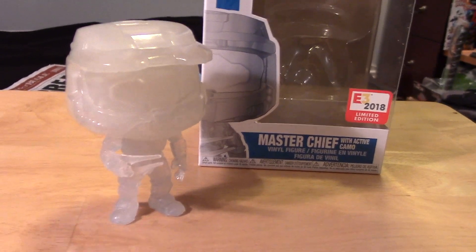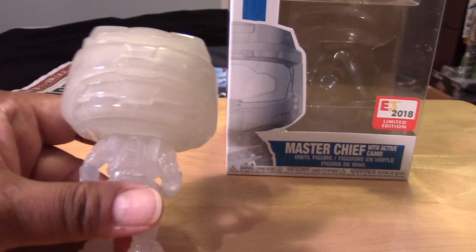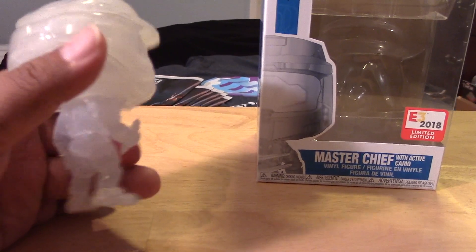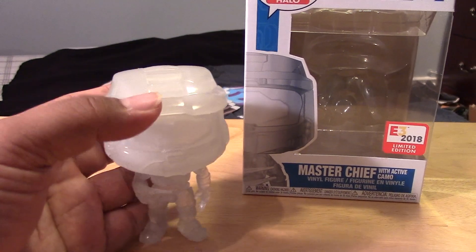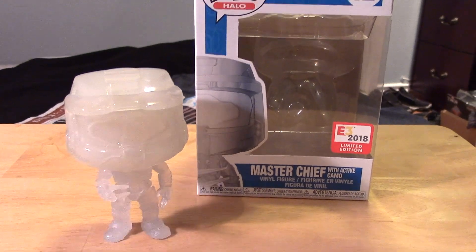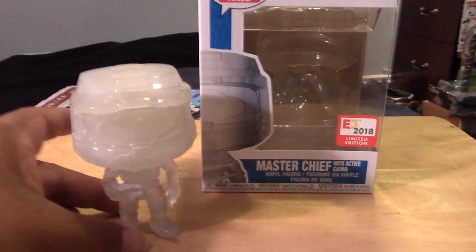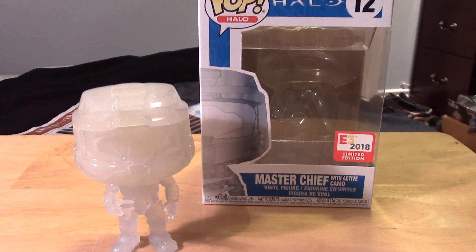So that's about it. There's not much else to mention about this figure, but hopefully you fans of Halo can obtain this and add him to your collection to complete your Halo Funko Pop collection. Again, I believe he is a shared exclusive with GameStop, so hopefully he won't be too hard to get. My friend hooked me up by attending E3 and grabbing all of the exclusives for me.